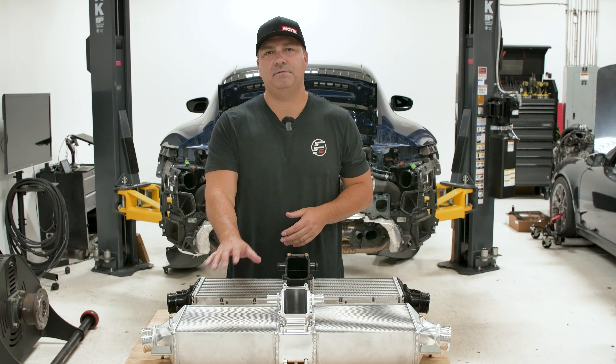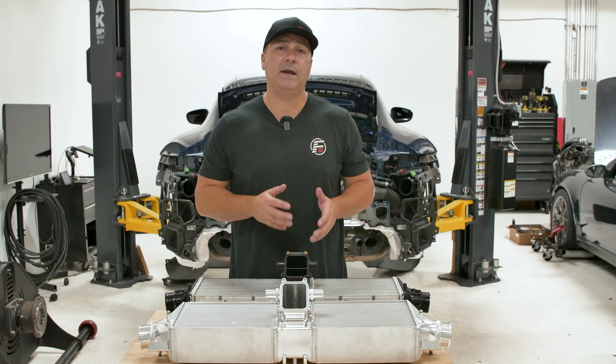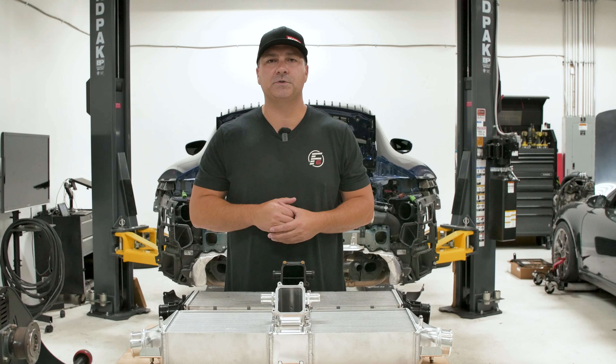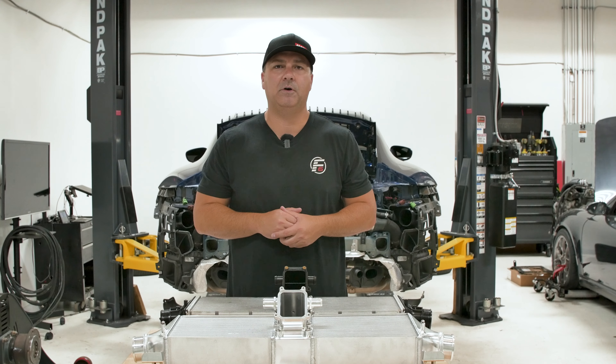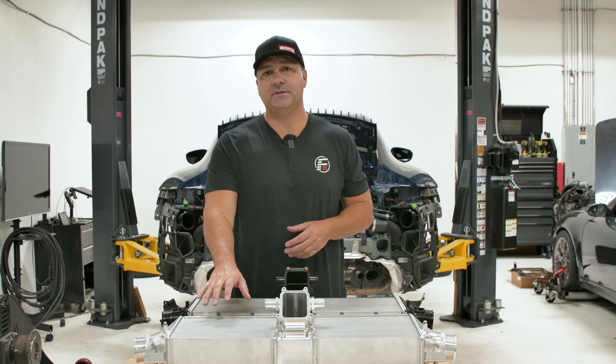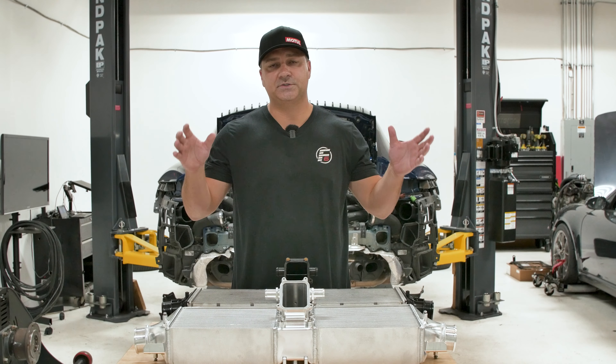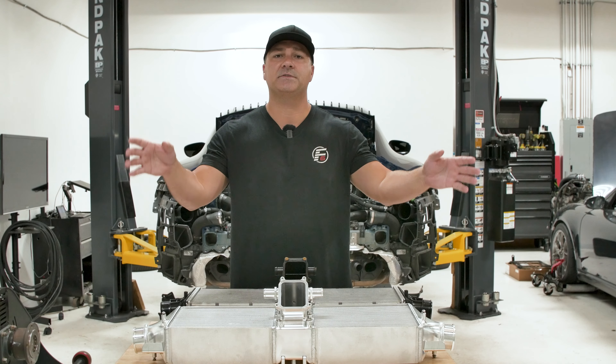In front of me I have the CSF intercooler. CSF has been making radiators and cooling solutions for over 50 years — pretty good name here in the Porsche scene. They make them for a variety of platforms. Here for the 992, it has a new intercooler setup relative to the 991. The older style used to use two intercoolers split on the side of the engine.